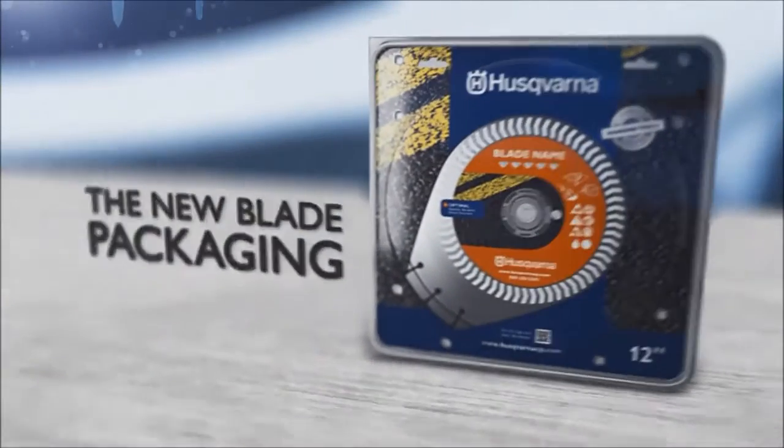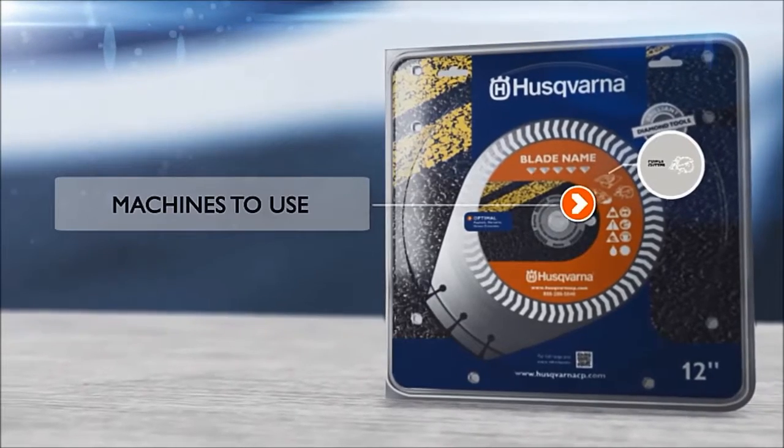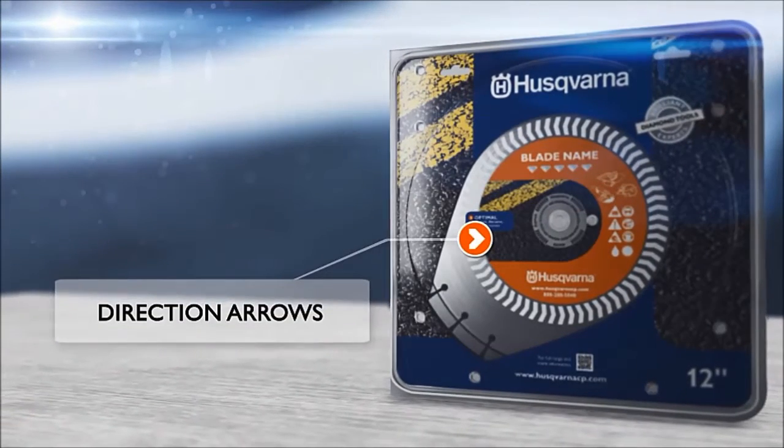Even when the blade is out of its box, additional arrows on the blade provide a color code that allow you to see which material the blade is meant for.